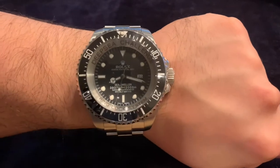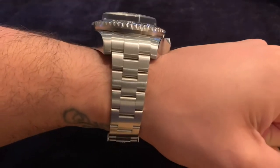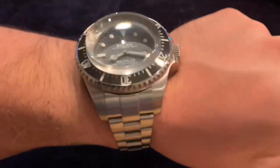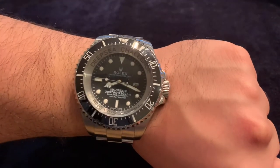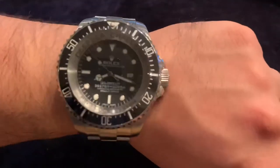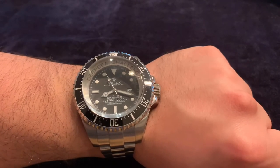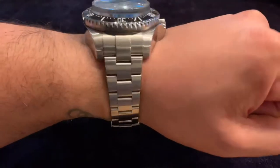There you go — this is the Deep Sea Challenge on the wrist. It sits really high off the wrist. Beautiful watch even though it is a rep. This is what the real one would look like, and I can tell you this is seriously heavy — well over 200 grams of solid stainless steel. The movement's pretty ticky as well, which is cool.